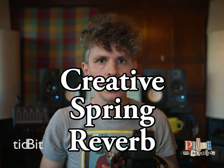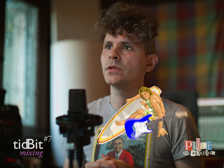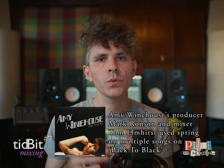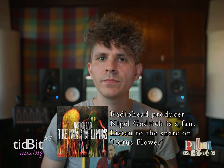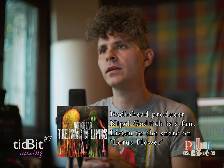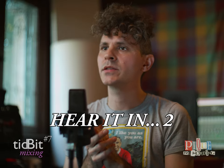Creative Spring Reverb. Though Spring Reverb is most associated with surfy guitar tones, it can also sound great on many sources. For a twist, try adding extra dimension by using it on a snare drum or a vocal. A pre-delay into the spring can sometimes spice up the sound further.